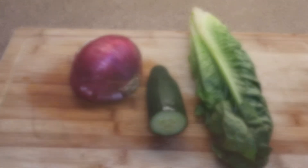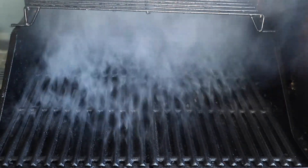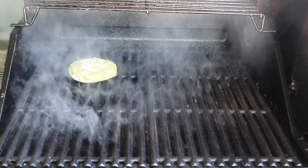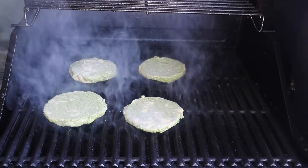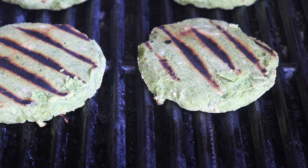The patties have set and it's dinner time. Cut up your toppings — I have some red onion slices, cucumber, and romaine lettuce. Preheat however you're cooking; I'm grilling today so I'm preheating to medium-high, spraying the grill to grease it, and plopping the patties on. Let those cook for three to five minutes on each side, or until cooked through in the middle with nice grill marks.